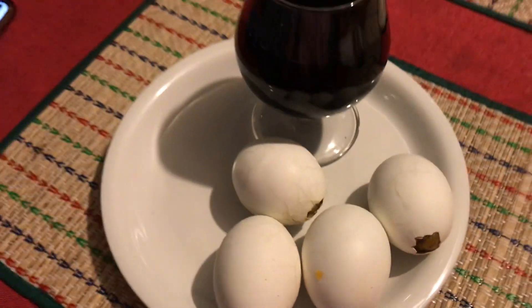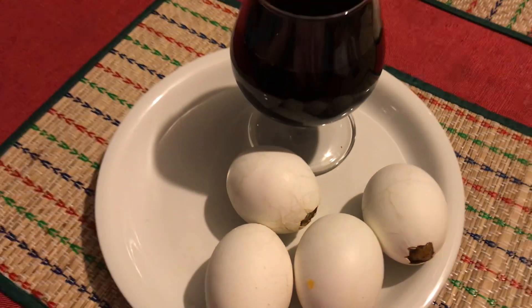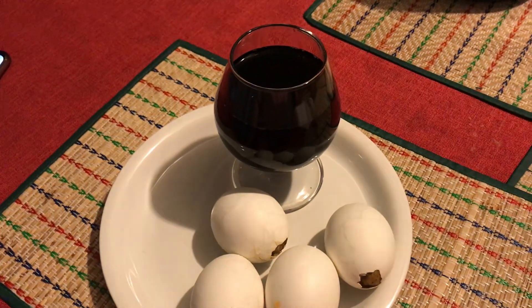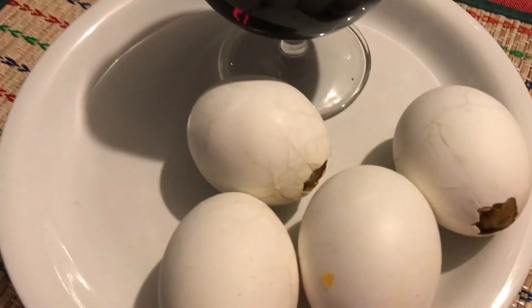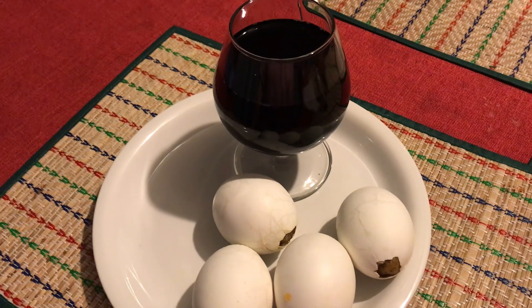Look at that. Right there. Right there. Bake egg. Look yummy, yummy. Look at that.